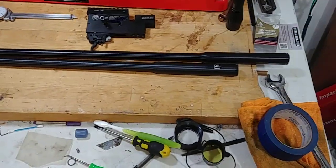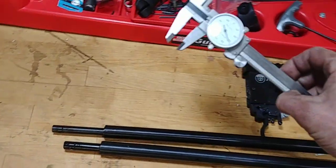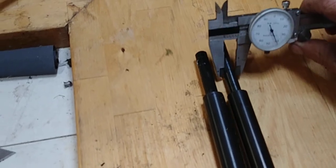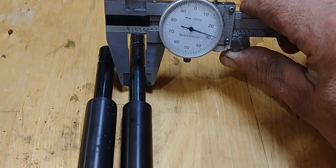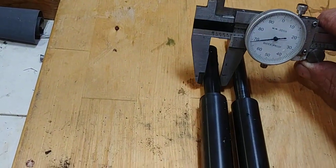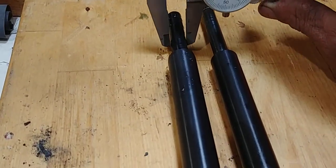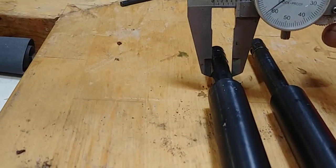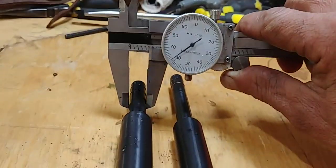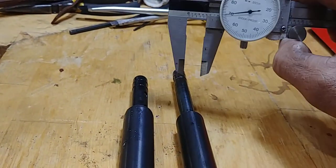Just from a quick glance, that looks like it would actually work. Unfortunately, I've already had this out and miked it — this is where it's going to get you. 430 thousandths on the OD of the barrel for the AT44, and 461 to 462 thousandths on the OD of the barrel for the Hatsan Flash. So the OD diameters are different.